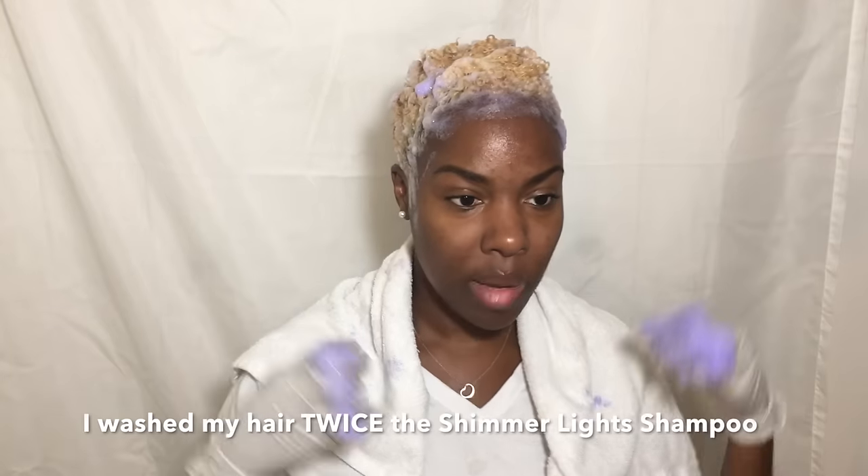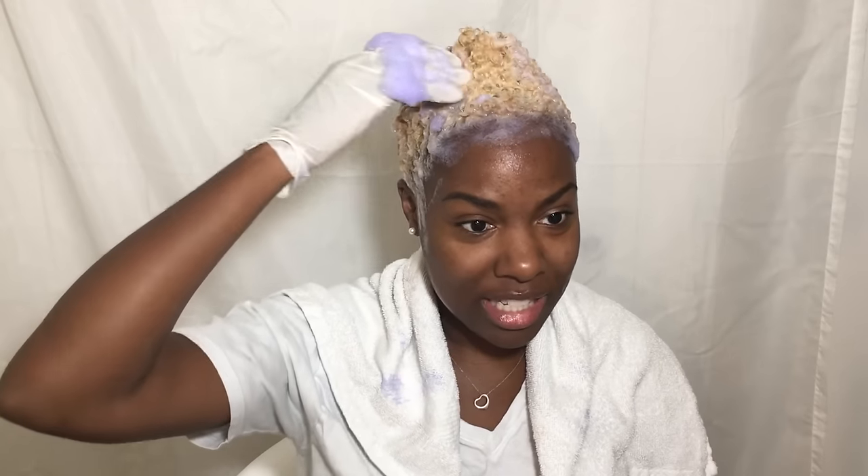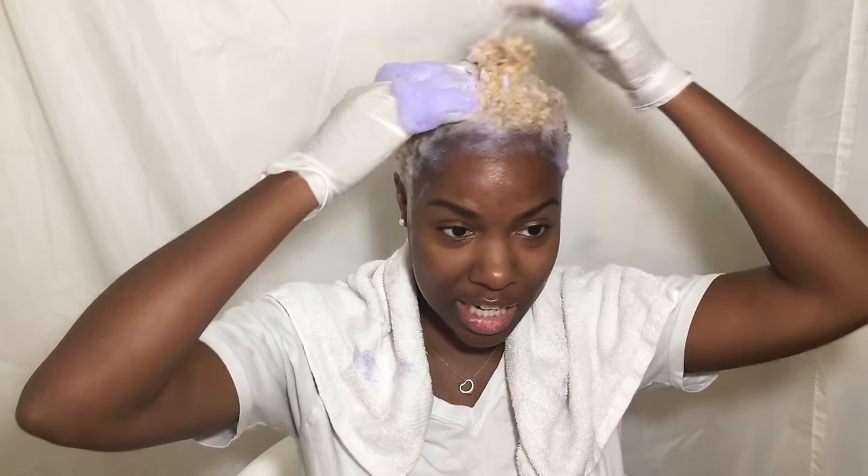Am I really blonde right now? I'm washing my hair and I wanted to come on camera quickly to show you guys that my hair texture has definitely changed — my curls are not this loose naturally. Everything I'd heard about chemically treating and bleaching your hair changing your texture is 100% true, because my hair doesn't do this naturally.